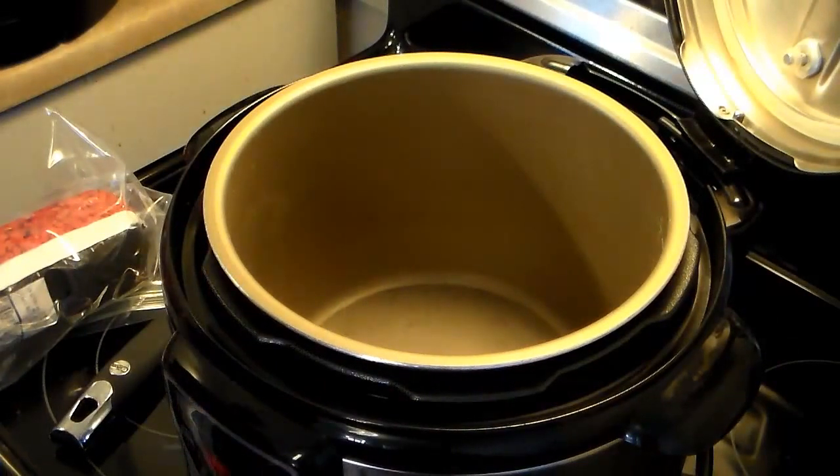I have my 6-quart electric pressure cooker warming up here and it's set on the brown feature. If your pressure cooker doesn't have brown or sear, just turn on high pressure and leave the lid open and it will heat up to brown the meat.